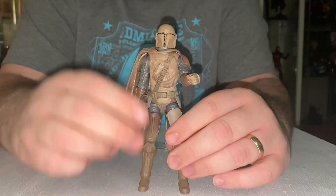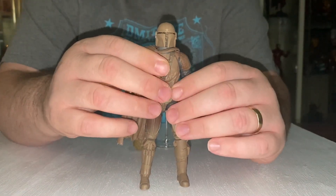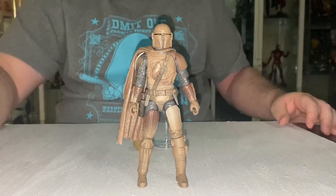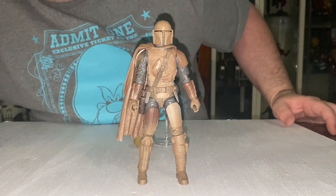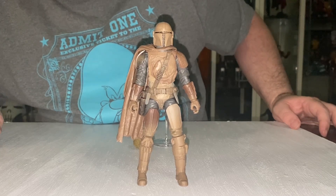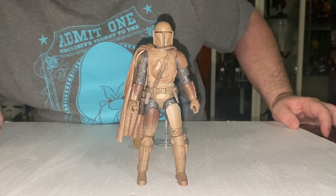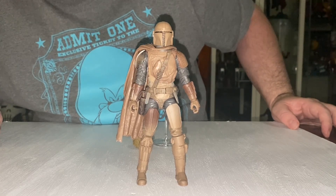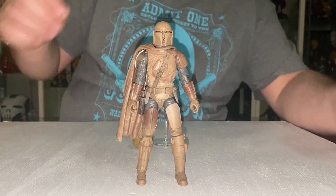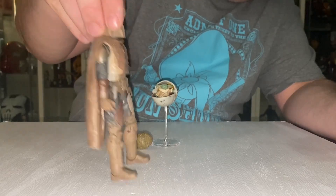You know what Hasbro should do? Bring out a six-inch scale mudhorn for him to fight against — I would be all over that. We'll make the scene up! He's looking wonderful though. He will be standing next to my normal, non-muddy version of Mando. Very good.